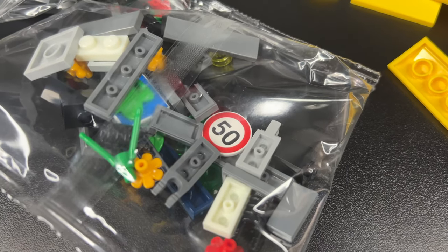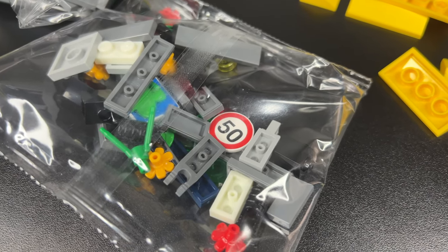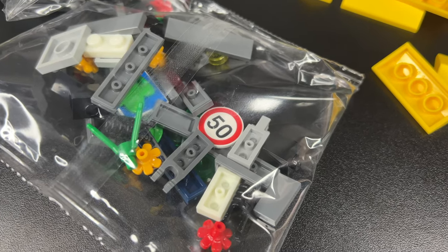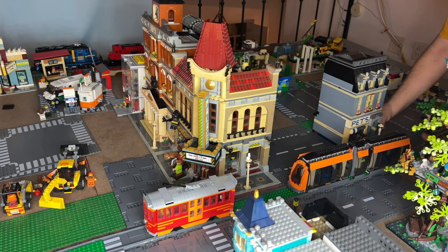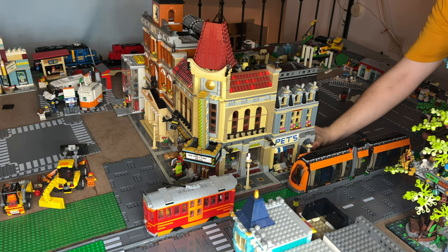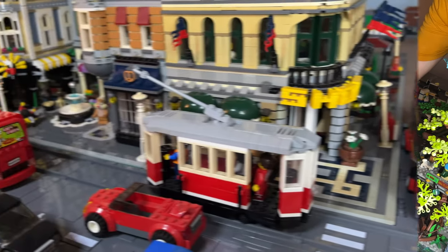Another thing is that this sign that comes in the set says 50, which — either in kilometers or miles — is too much for a downtown main street. I haven't built street lights yet. Then the renovation was complete, so let's tour the city.